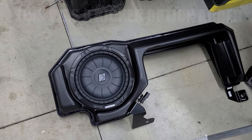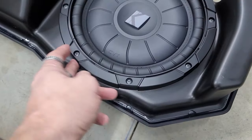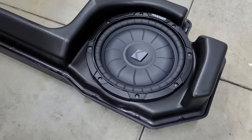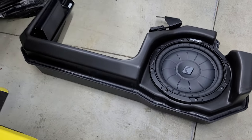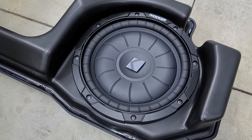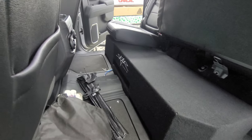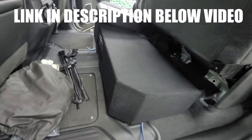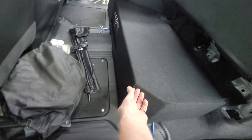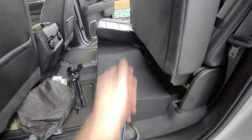Here's the factory subwoofer — I'm guessing unless he switched it out with an aftermarket, but it has a Kicker CVT in it. I'm not sure if it came like that or if he put the Kicker sub in here himself. Here is the enclosure in the truck — it fits really nice except for a little spot right there that we might have to touch up. But the sub enclosure fits really good.